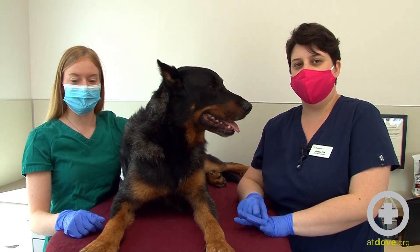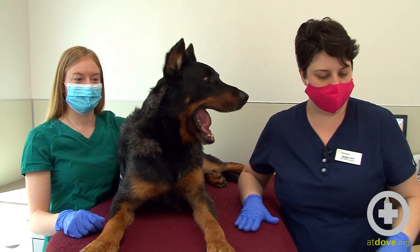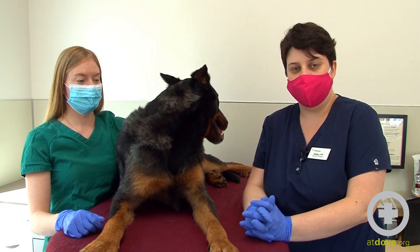Hi, I'm Kelsey. I'm the Blood Bank Coordinator here at Dove Lewis, and today we're going to take a donation from Aegis. We are going to be collecting whole blood using a system that is closed and already has an anticoagulant in it.